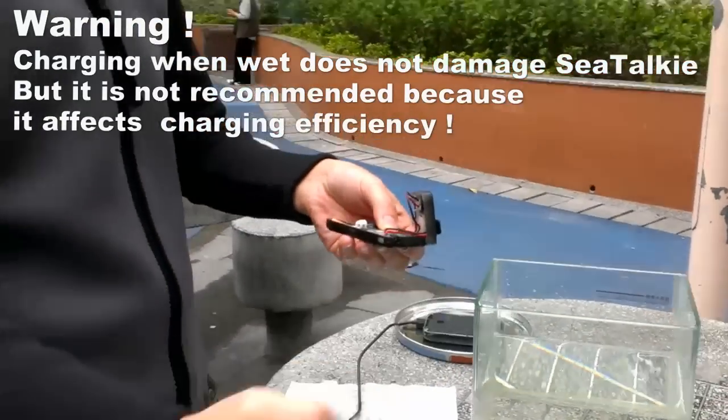We want to demonstrate this because we are using a very advanced waterproof technology. That's the end of the demonstration. Thank you for watching.